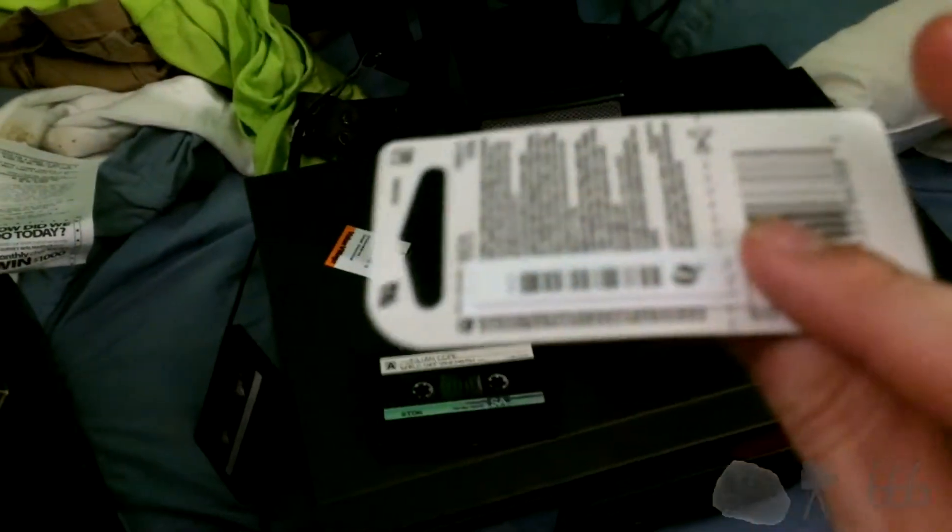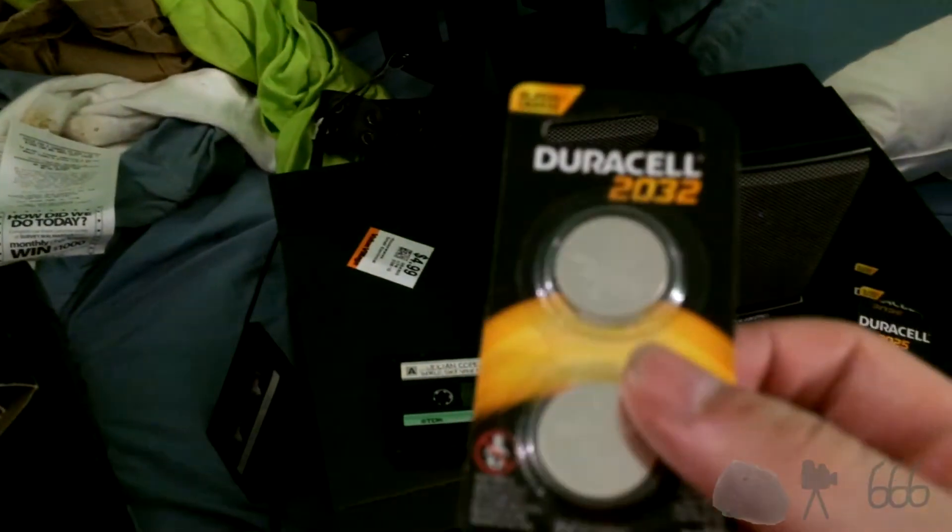Alright, that was from a past video, but today I actually bought batteries for things, including a set of new CR2032s for the clock.